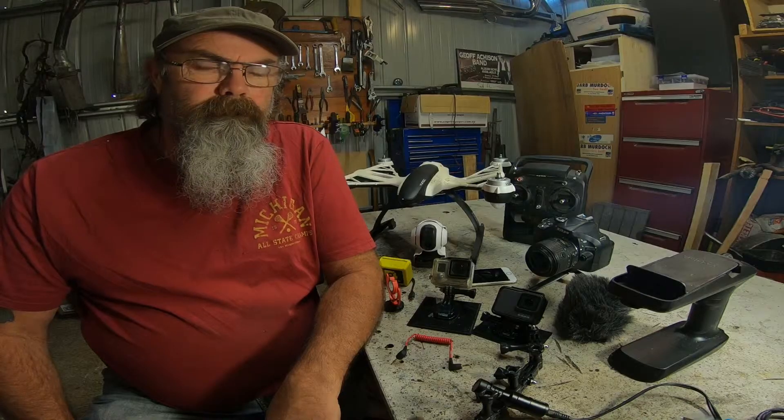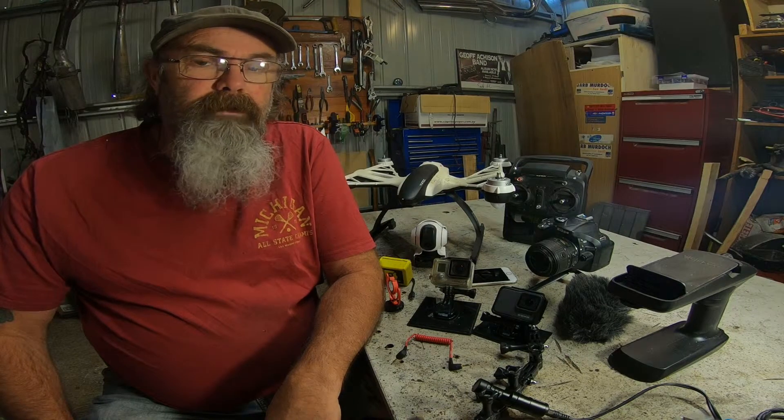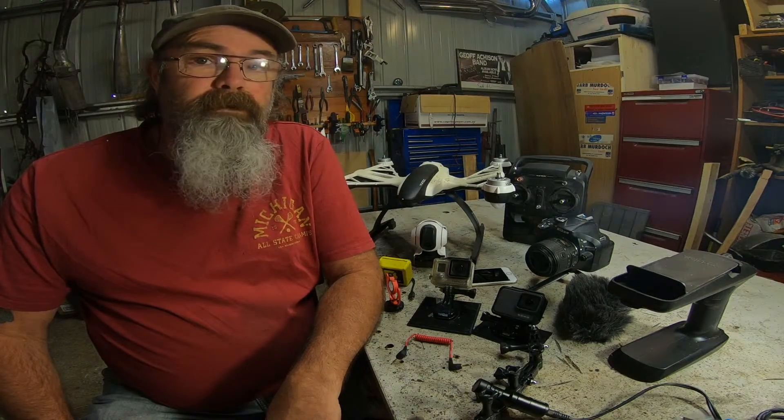Hey folks, I'm Ben. Welcome to the shed. G'day guys, how you going? Just thought I'd give you a rundown on the equipment that I'm using.